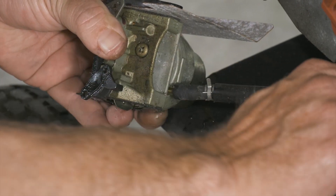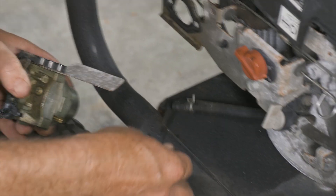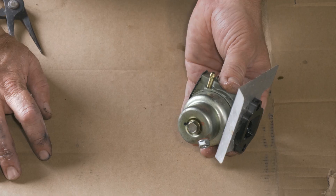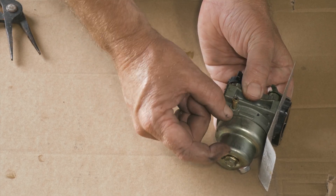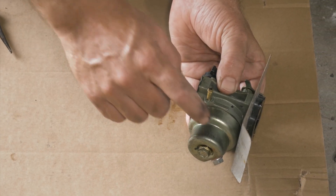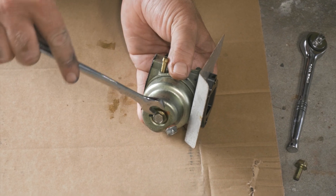We want to turn our fuel off. So this will be our float bowl — our fuel bowl — and we'll have our floats inside of it. We're going to go ahead and remove this and see what we have in there.